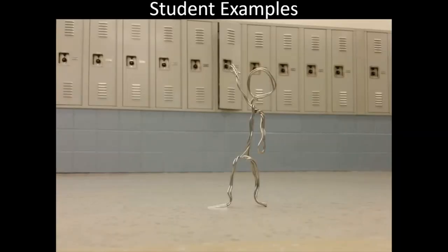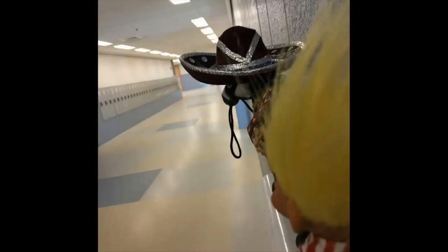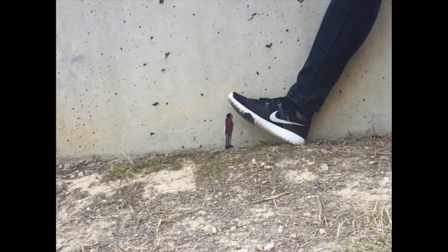And these are some student examples — all middle school students and things that we did. Notice that they took the angles in which these creatures looked like they were much bigger.